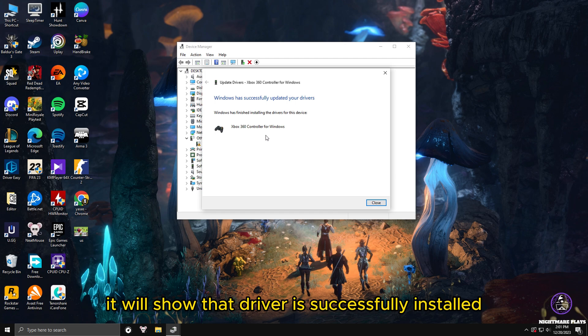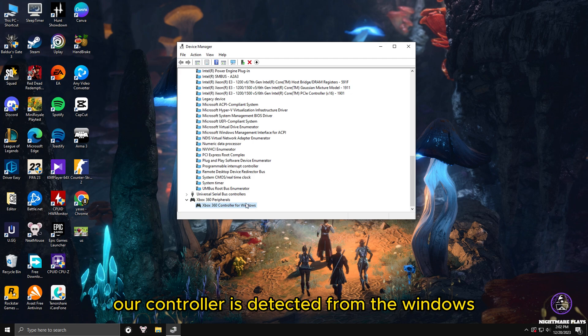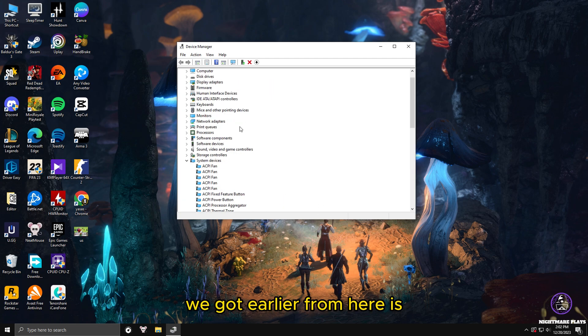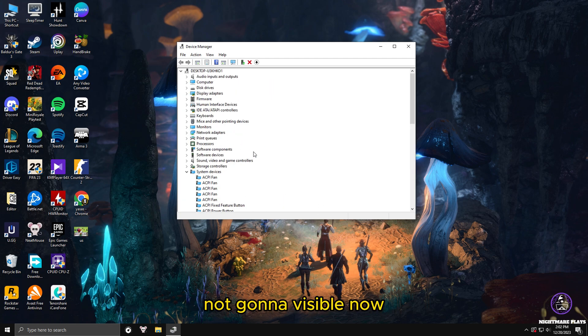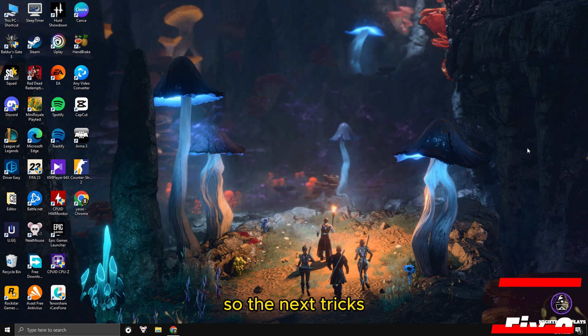Windows will say it has successfully updated your driver and finished installing the driver for this device. Close it, and now you can see your controller is detected by Windows. The error mark from earlier is no longer visible — it's fixed. Your controller is now detected by Windows and should be working fine without any issues. This is the best fix to make your controller work properly in your PC and detected without any errors in games.